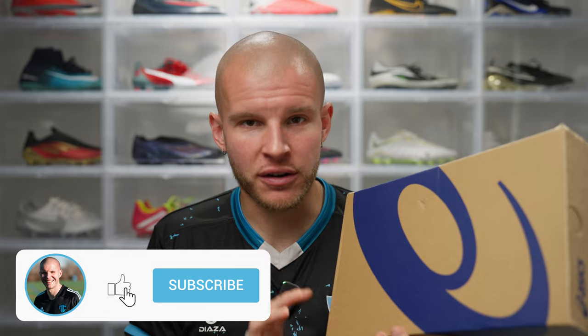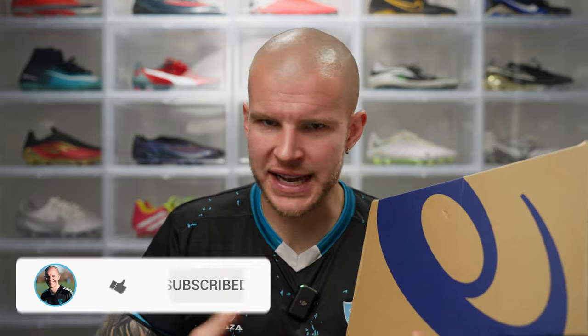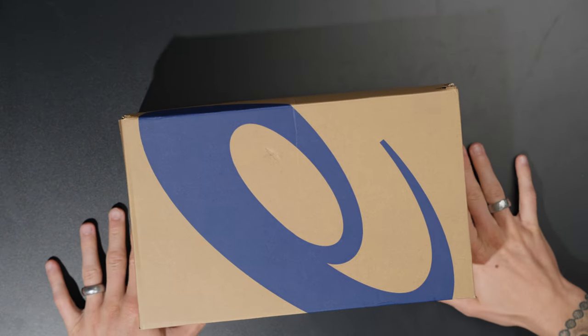What's going on fam, welcome back to the channel. In this box is the ASICS Swift Strike, which is ASICS' new speed boot in the Asia Pacific region. I'm very excited to get these on feet, see what they look like, go over the tech specs, and of course get the unboxing started right now.